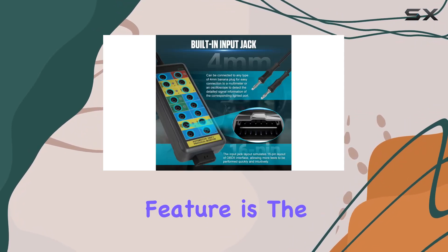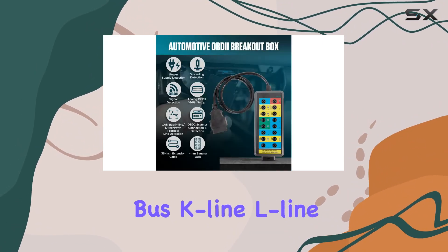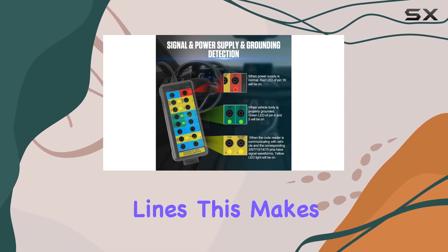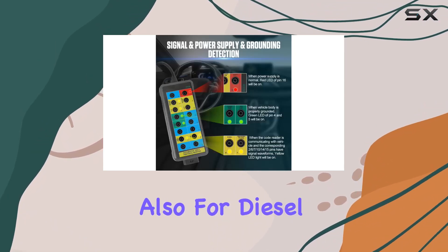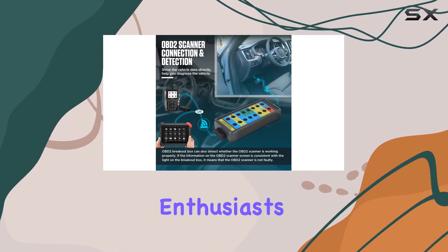One standout feature is the ability to detect various protocols, including CAN bus, K-Line, L-Line, and PWM protocol lines. This makes it not only suitable for standard gasoline vehicles but also for diesel vehicles, providing versatility for a range of automotive enthusiasts.